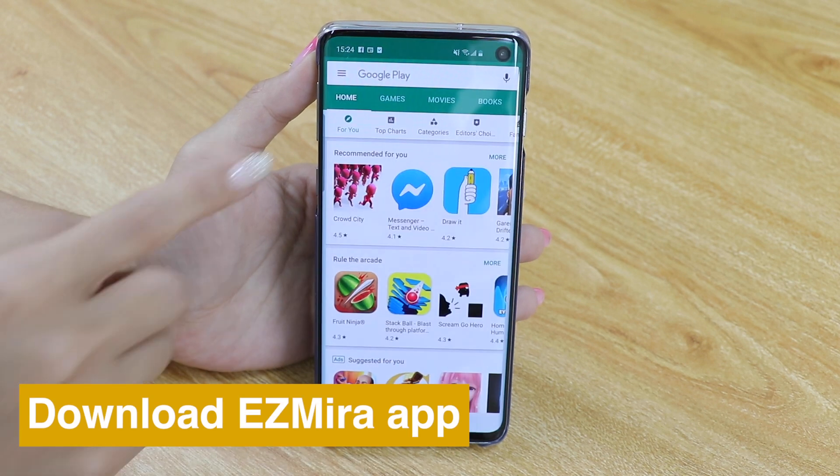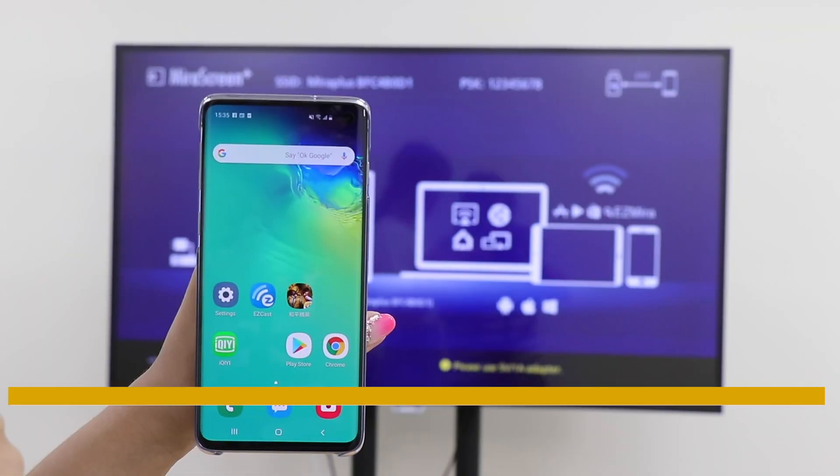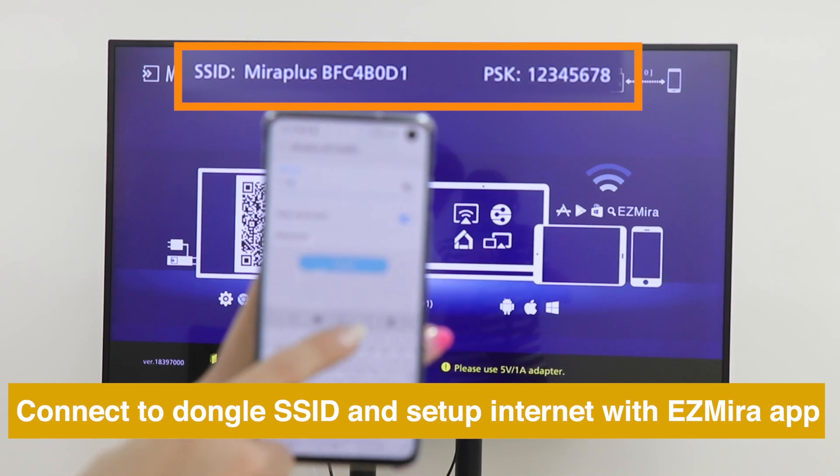Download EasyMira app for a better screen mirroring experience. Please connect your smartphone to MiraScreen's Wi-Fi SSID and password, as shown on the Home menu.